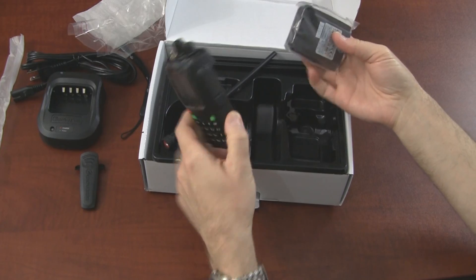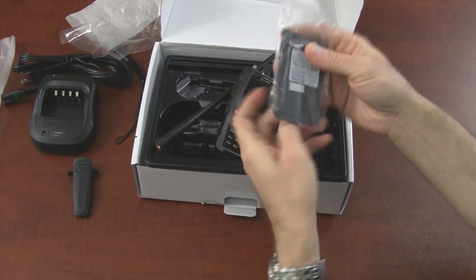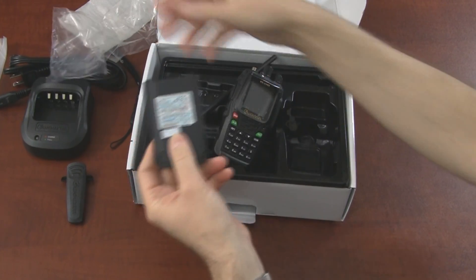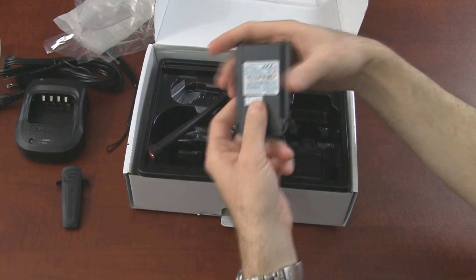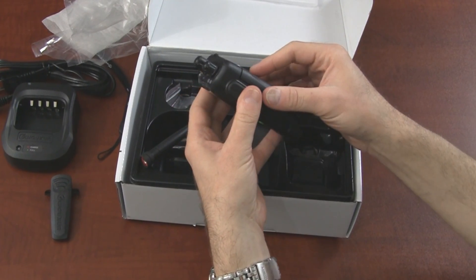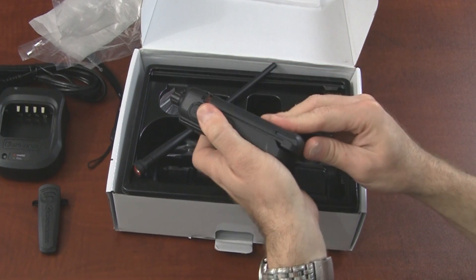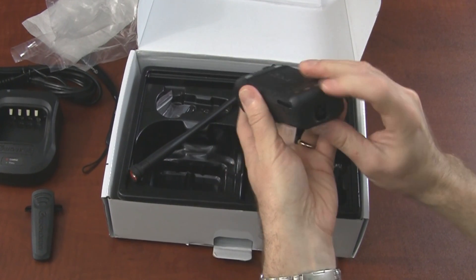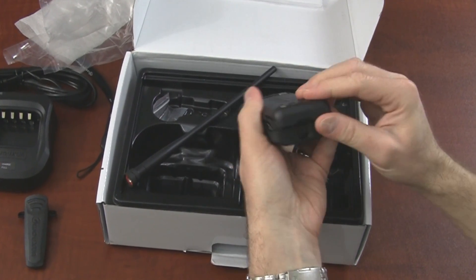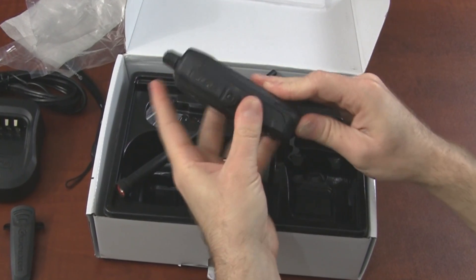I'm going to need a battery for it. This is a 1700 milliamp battery, which is the same as the standard capacity on the 6D. But the battery even attaches differently to the radio — there's a latch on the bottom, and you have to press it flush and slide it up.